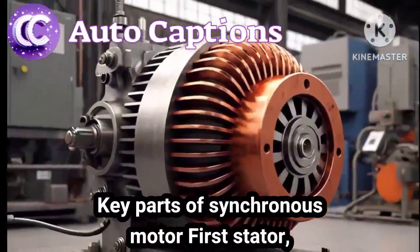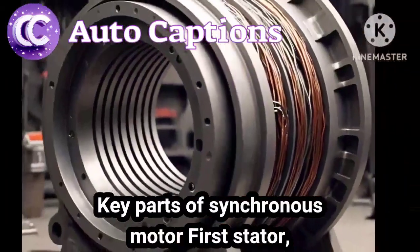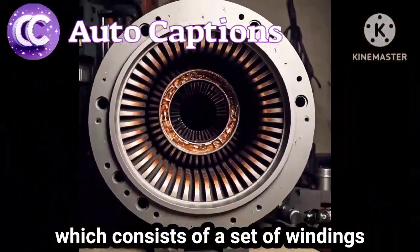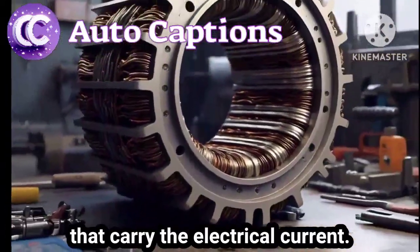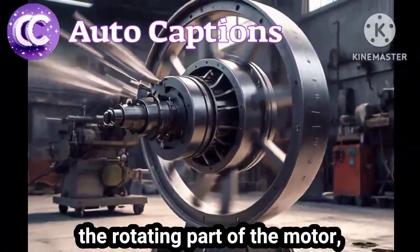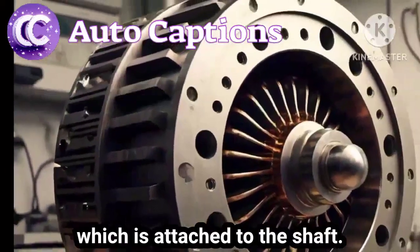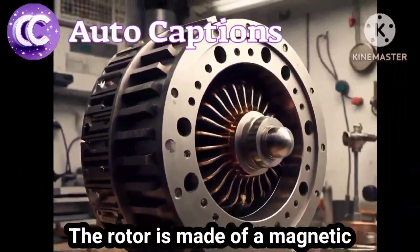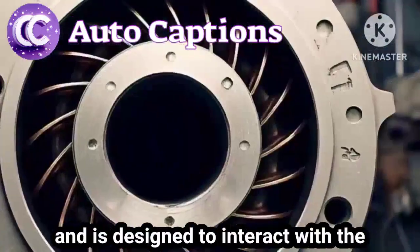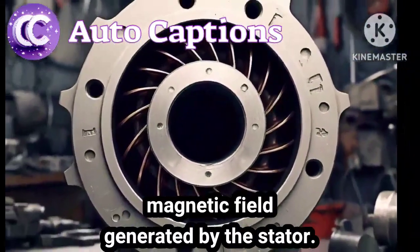Key parts of a synchronous motor. First, the stator — the stationary part of the motor, which consists of a set of windings that carry the electrical current. Second, the rotor — the rotating part of the motor, which is attached to the shaft. The rotor is made of a magnetic material and is designed to interact with the magnetic field generated by the stator.